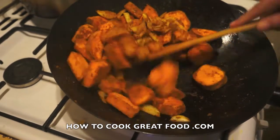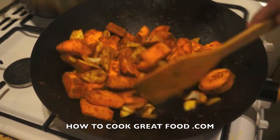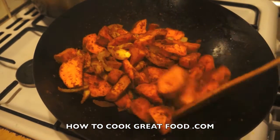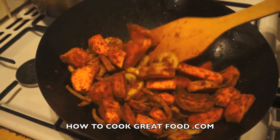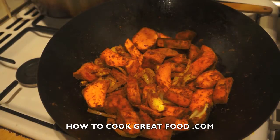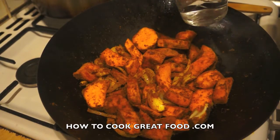We're going to toss this for about two minutes, keep moving it all the time, then we're going to add a touch of water. I've got a glass of cold water going in — we're going to stir this around.